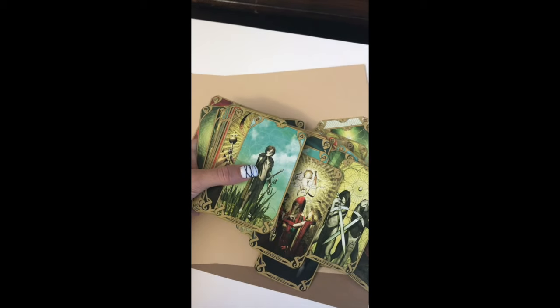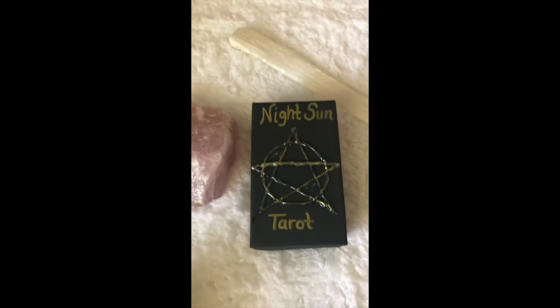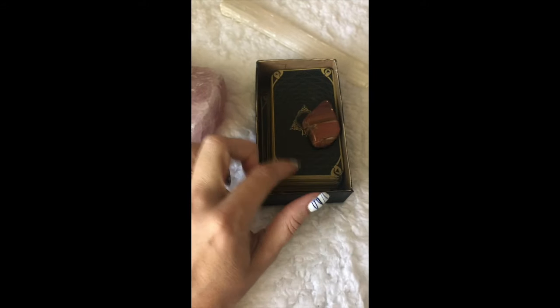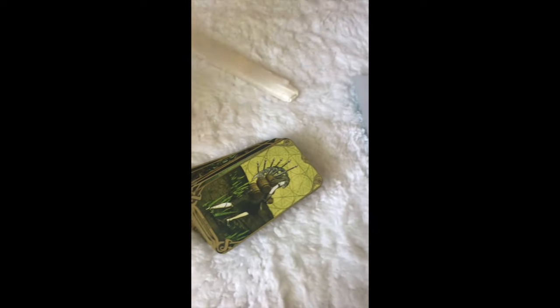Alright everybody, I'm finished and here is the end result. I made a little box — I don't know if I'll keep it exactly like this, but I wanted it big enough to hold this guy in there because it seems to suit these cards. Here's the box and here's the cards. I made a little thing on here — it's cool. Now they are all borderless.